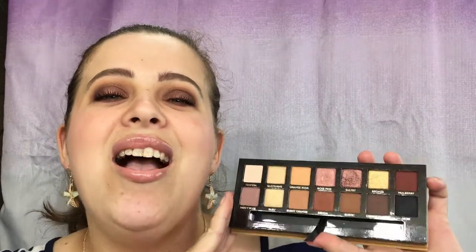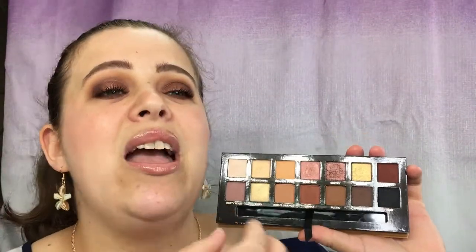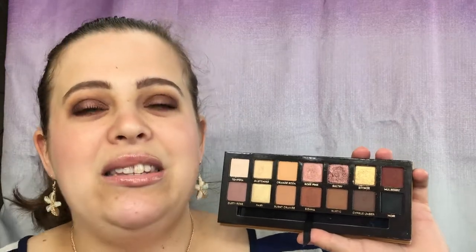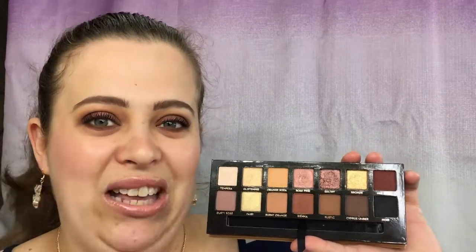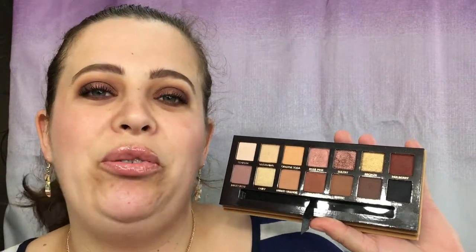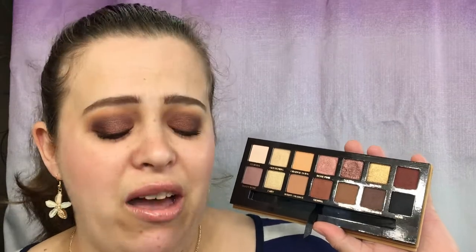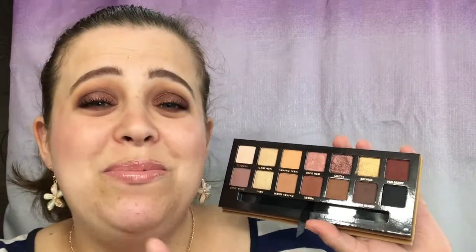I want to veer away from that comparison because this is nothing like that. This is everything like the Modern Renaissance — this is going to be your sister palette to the Modern Renaissance. The quality is there, there is hardly any kickup, about the same amount as the Modern Renaissance. The pigmentation is there, every single shade is beautiful, easy to work with, easy to blend. It is that Anastasia Beverly Hills quality that we all know and love.